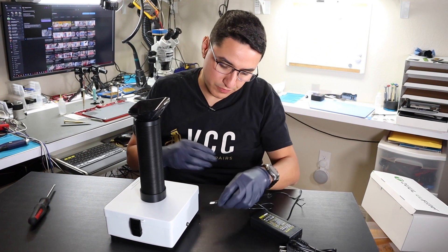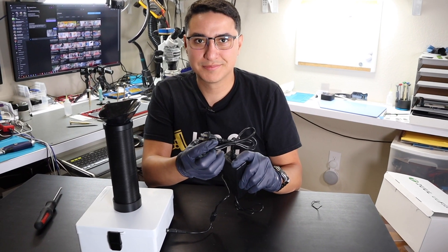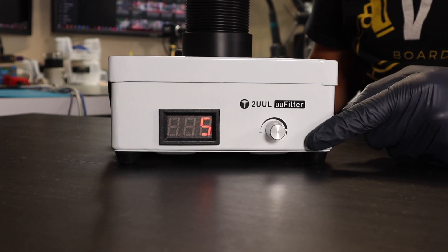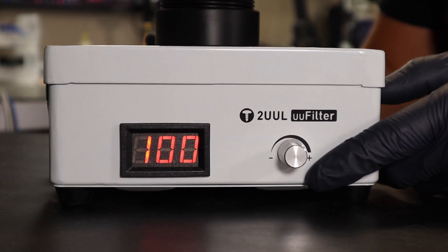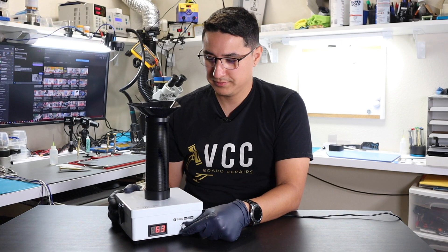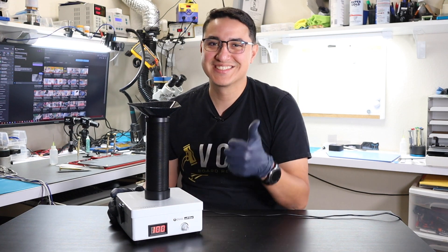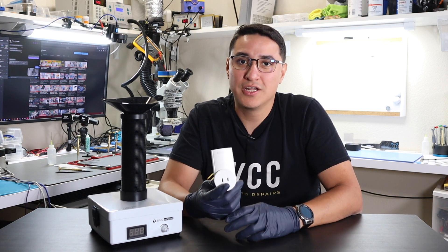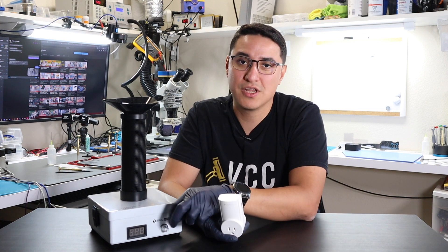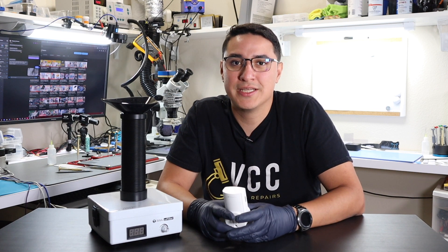On the back is the plug for the power — insert it and plug this into the wall. Turn it on and it activates the fan. At the low setting it's pretty quiet, but once you go higher it does get pretty loud. One suggestion would be to get one of these remote-controlled outlets so you can remotely turn the fume extractor on and off rather than turning the knob each time — it does make things a little more convenient. I'll put a link in the description to the ones I use, but pretty much any should work.